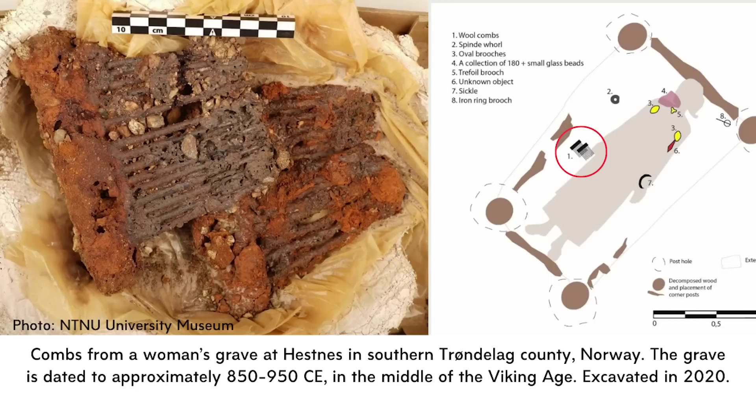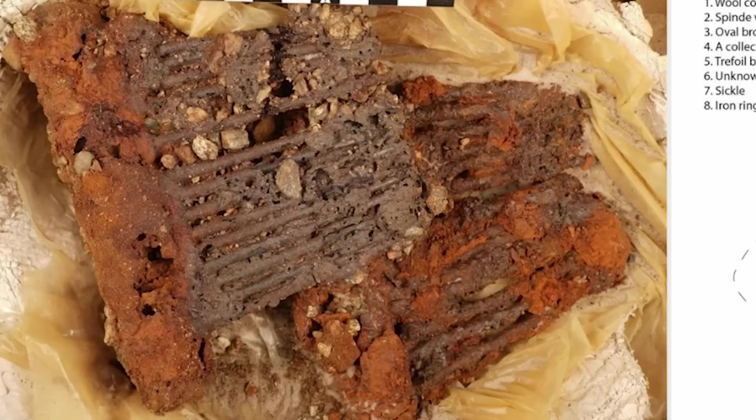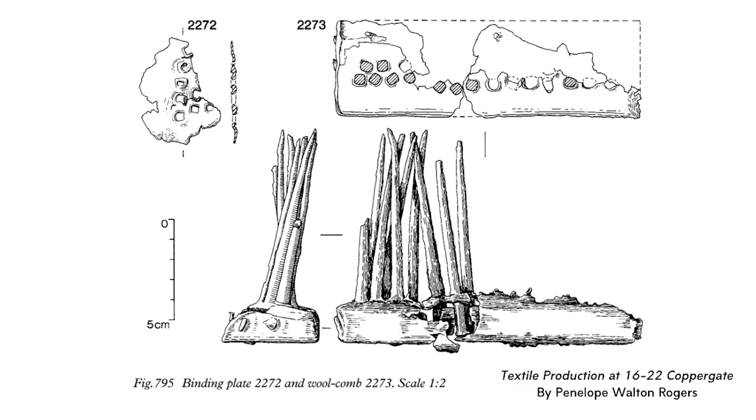This is one that I found in my research. These combs come from a woman's grave that was discovered at Hesnes in Norway. The grave is dated to the middle of the Viking Age, and as you can see from the diagram, the combs were placed in the grave so that they would be in her hand, as if she might be combing in the afterlife. You can see a close-up — obviously the combs are very decomposed — but you can still see the tines and that they did come in a pair. As a side note, this grave is very interesting because it also included a textile that had embroidery work on it, so I am very interested to follow along with further research from this find, and from places that were likely locations of textile production, including Coppergate at York.